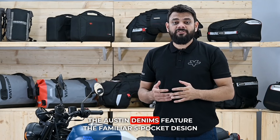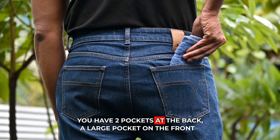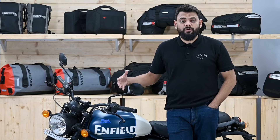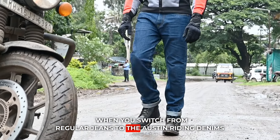The Austin denim features the familiar 5-pocket design that you see on your regular jeans. You have two pockets at the back, two larger pockets at the front, and one smaller coin pocket on the right. So you need not change or limit what you carry in your pockets when you switch from regular jeans to the Austin denims.